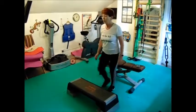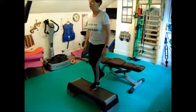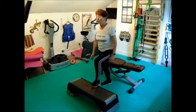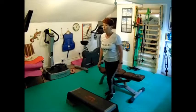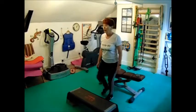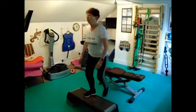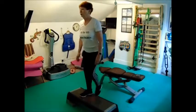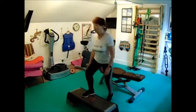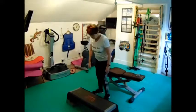Step-ups: one, two, three, four, five, six, seven, eight — that's one leg done. Then the second leg: one, two, three, four, five, six, seven, eight. Now gently moving this aside.